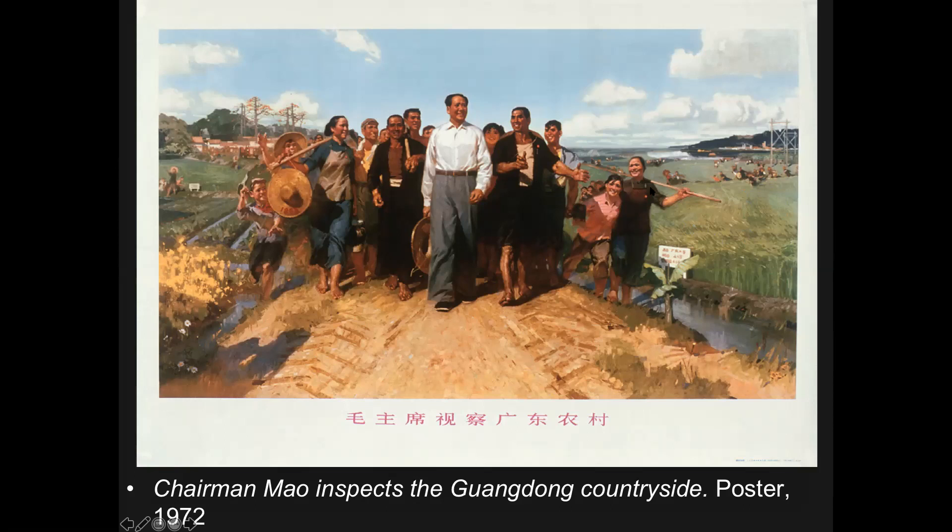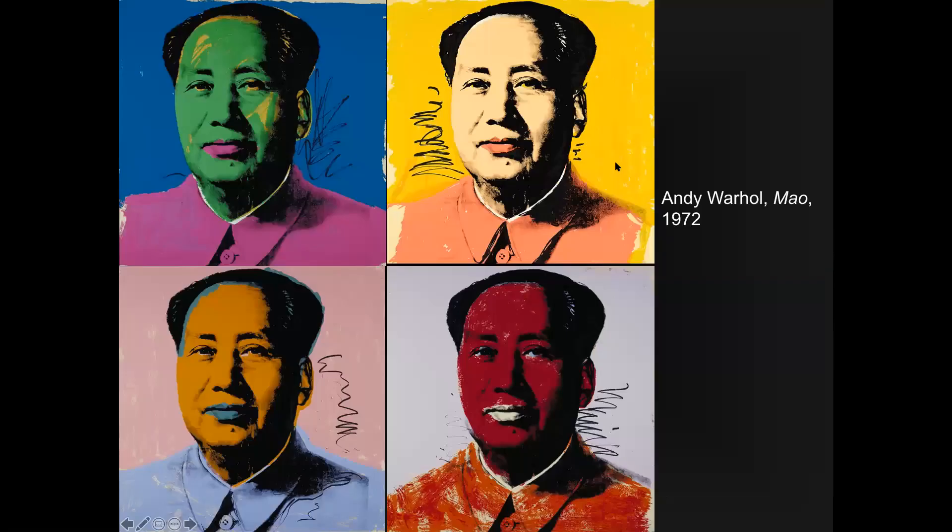Even in China the effects of Orientalism are used to create imagery. We can see this romantic style and this pyramid composition leading up to Mao at the top and center. His image was produced so much that pop artist Andy Warhol used it in icon images created in different colors.